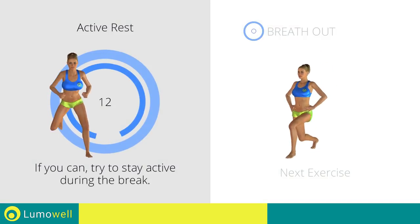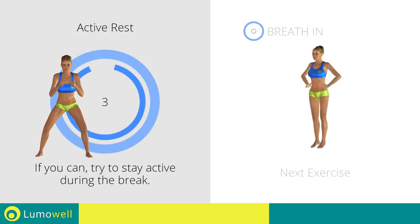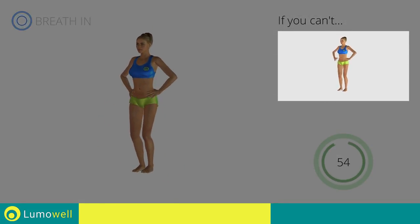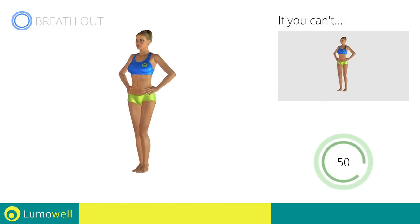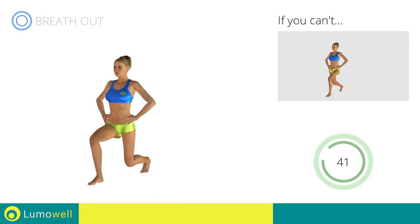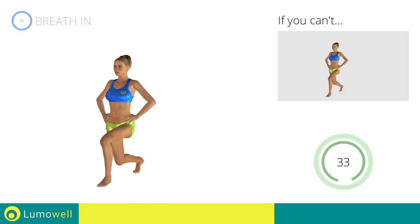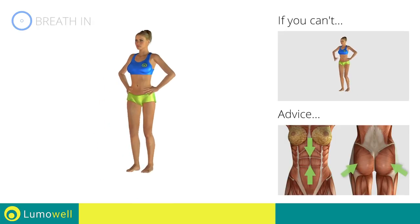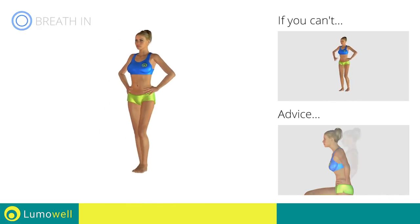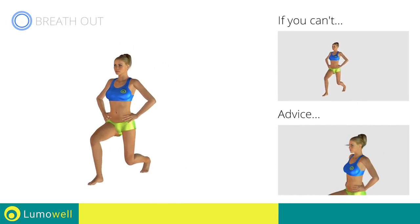Next exercise: front lunges plus squats. Go! If you can't do it, try bending less the legs during the lunges and do side steps instead of jumps. Don't exceed the tip of your foot with your knee during the lunges and squats. Don't touch the floor with the knee of the back leg during lunges. Keep your abs and butt constantly tight to stabilize the spine and prevent injuries. Don't bend or curve your back. Don't bend your head — try staring at a fixed point in front of you.